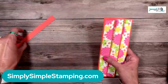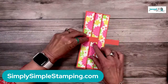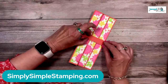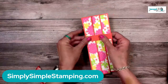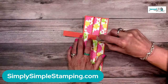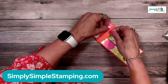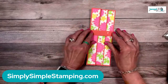Now for the belly band. Fold up the card and wrap the belly band around — I place the seam roughly in the center. Keep it a little loosey-goosey; you want to be able to slide it off, so don't make it super tight. Add a little adhesive and join the ends, giving them a nice press to crease. Check the fit — not too loose, not too tight.